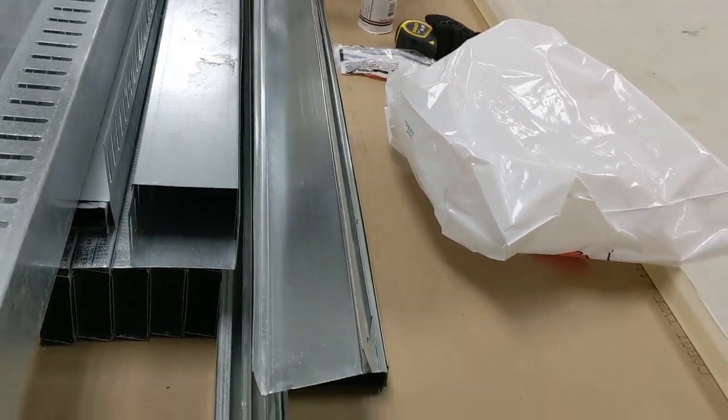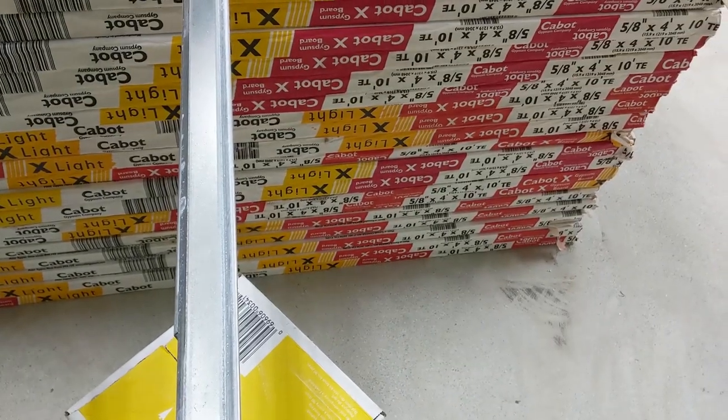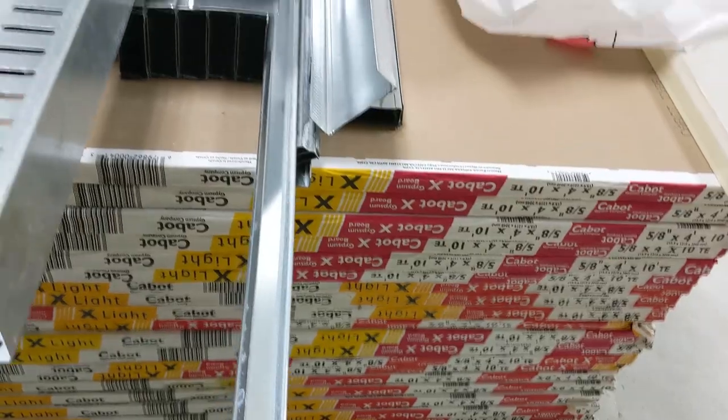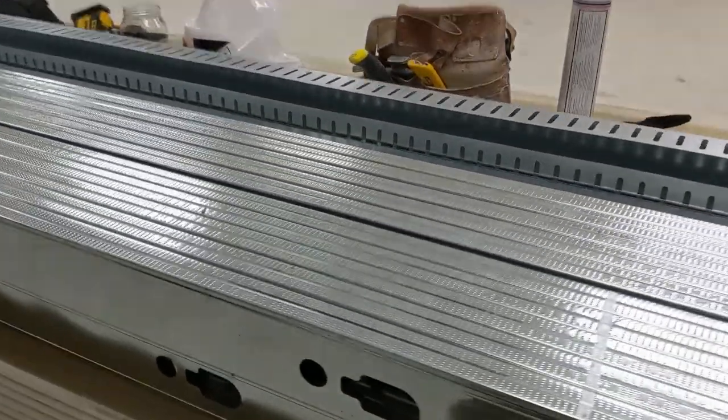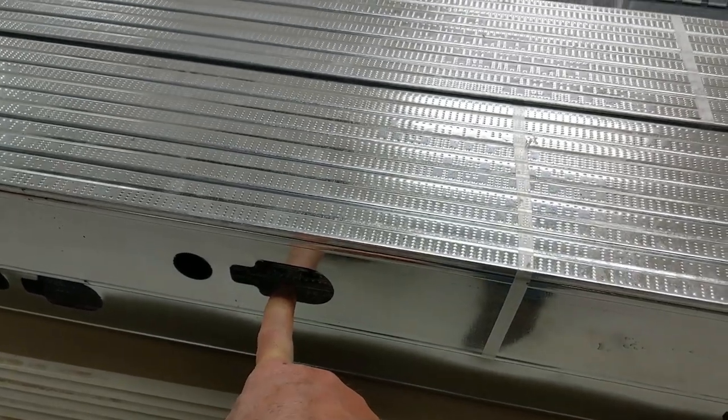We just put it on the floor. Here we have the carry channel — I'll show you where it goes. It just goes between the studs. You see the steel stud has this hole right there, and that's where it goes, so it gives stability to the wall.